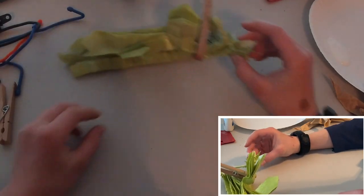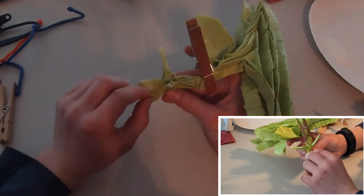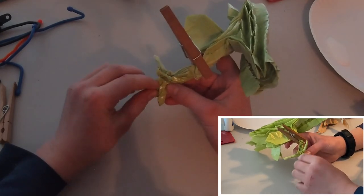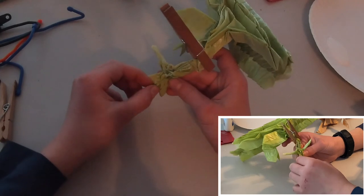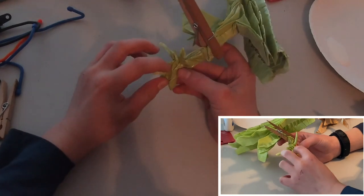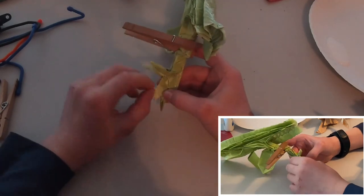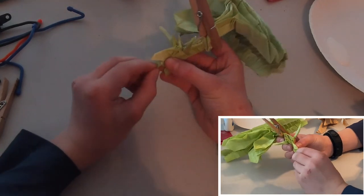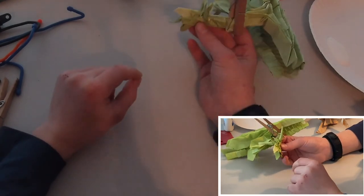Now we are going to turn it over and do the same thing on this side. Just take this and swivel it like that, and then make a triangle. Now we just need to reshape the tongue.